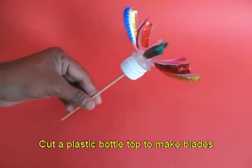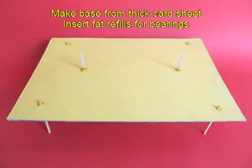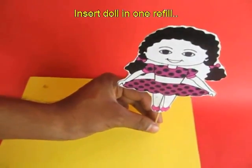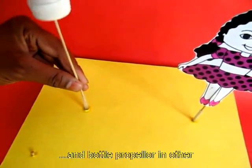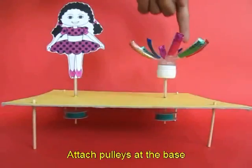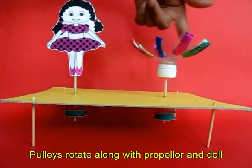Now stick a doll on a wooden stick and make a propeller by cutting a plastic bottle. This is a base made from a card sheet with two refills. Now insert the doll in one and the bottle fan in the other, and on the bottom ends you put the two pulleys and join them.